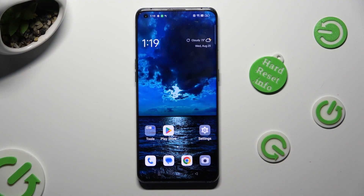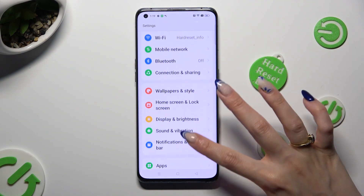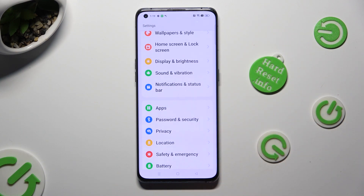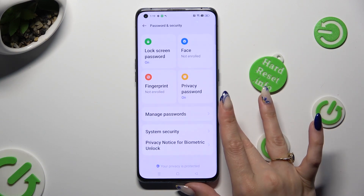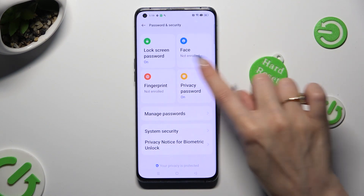Begin by going into Device Settings and scrolling down to Access, Password and Security. Then select the Face section at the top right corner.